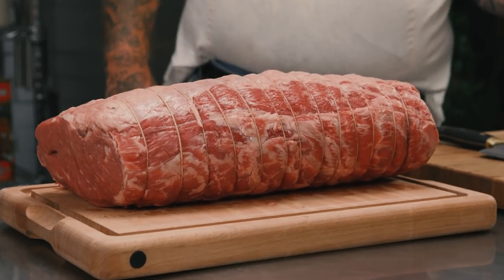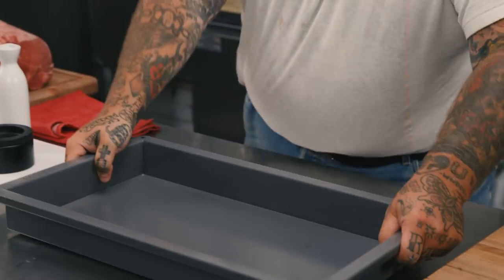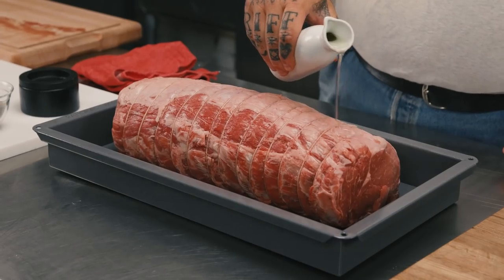Prime rib — what's good with prime rib? Yorkshire pudding? Roasted carrots? Step one: I have a seven-bone prime rib. Your trusty Rationale roasting pan. Prime rib, canola oil — rub it, just enough, we don't want too much.